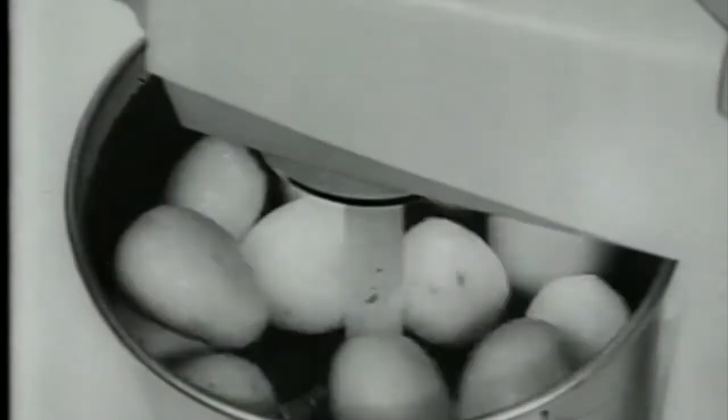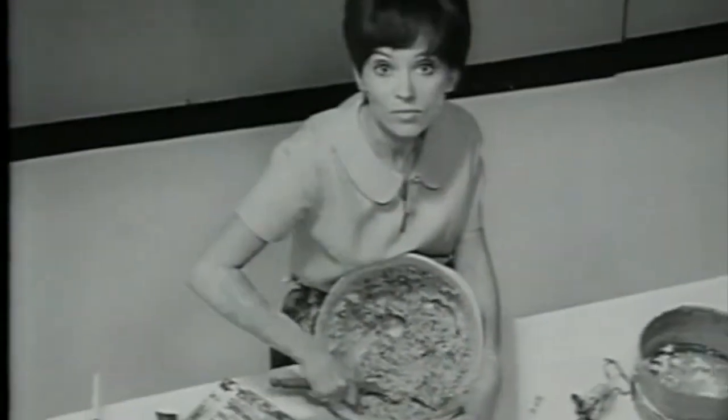The Kenwood Chef can peel potatoes. So, lady, what are you waiting for?